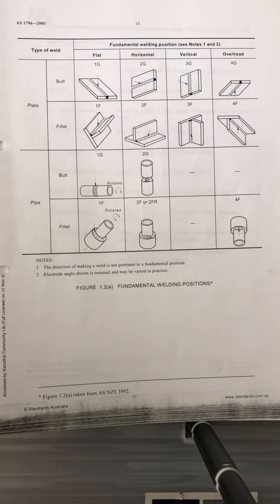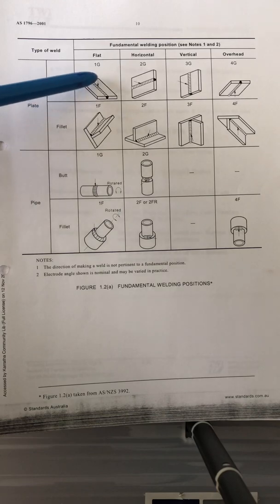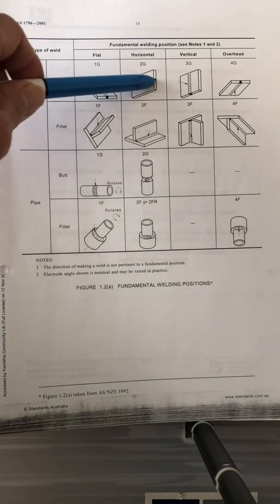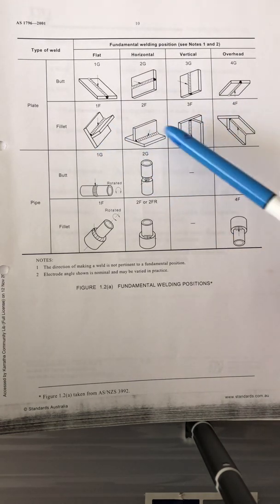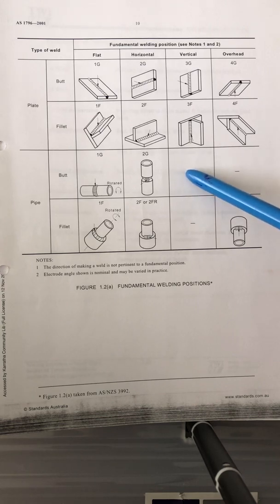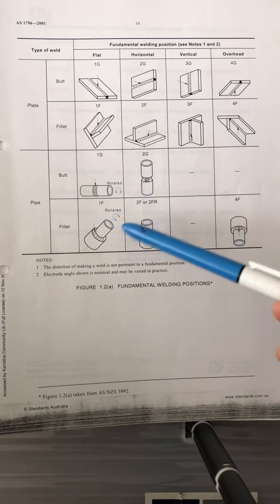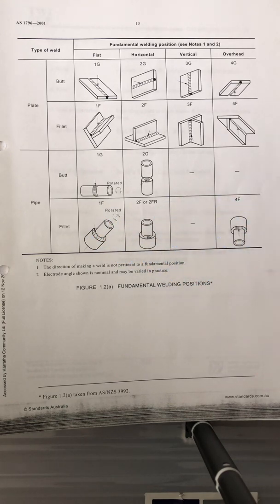For the Australian standard — plate butt weld: 1G flat, 2G horizontal, 3G vertical, 4G overhead. For butt weld on pipe: 1G, 2G. For fillet positions: 1F, 2F, vertical up, 4F overhead, and also 2FR.